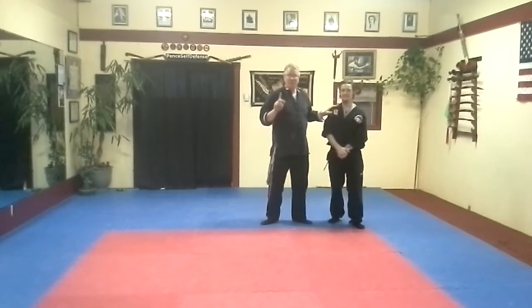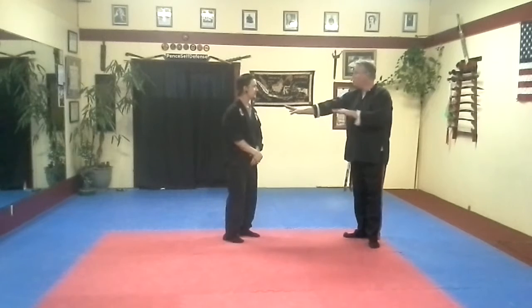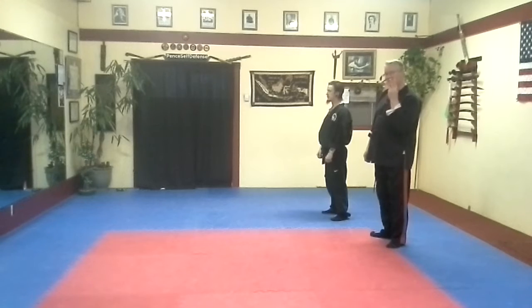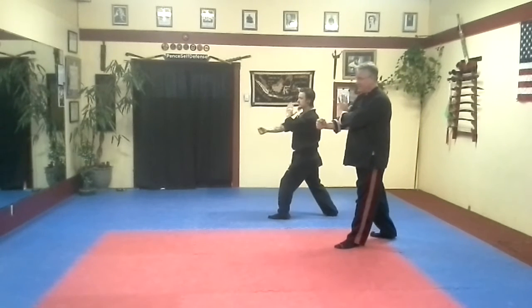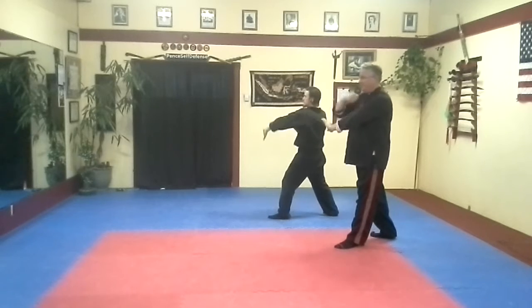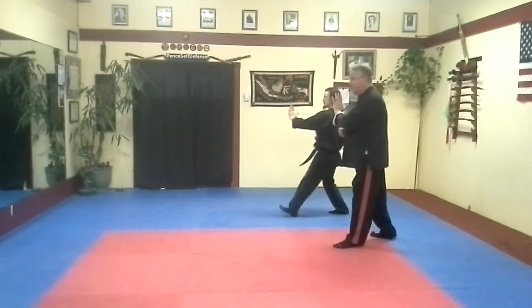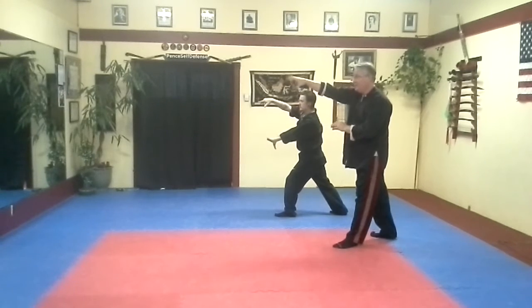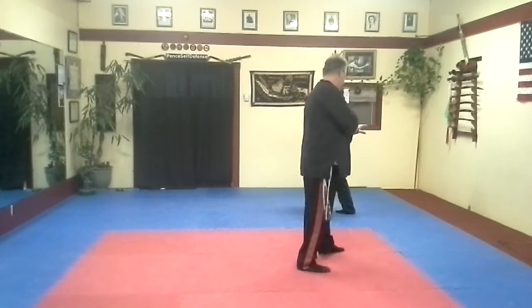One more time, just to the air — we'll do it at a couple of different angles. Ready? Here we go: one, two, three. Slip, thrust, and roll. Here's one, two, three. Ready? One, two, three. Grab — one, pull — two, three. As you're down with the strike, you can get out of there.